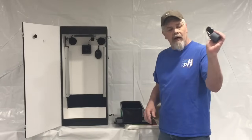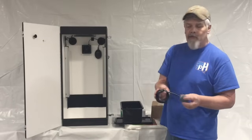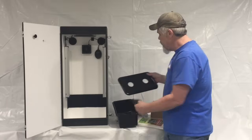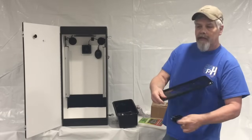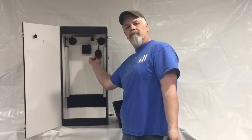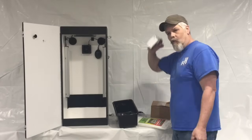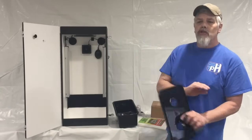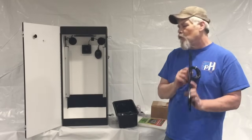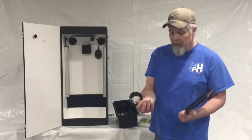Next up, your air stone and airline. Uncoil it, let your air stone sit right in the bottom of your reservoir, take the end of the airline and run it through the small hole from the bottom out the top, and attach it to the nipple on the bottom of your air pump. Remember: air pump, water pump — air pump. Once it's turned on, you never turn it off. Let it run 24 hours a day, seven days a week.